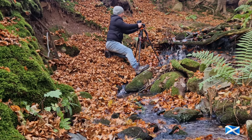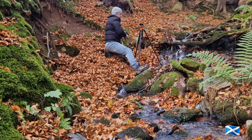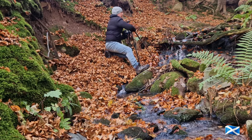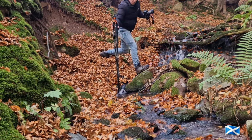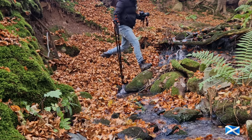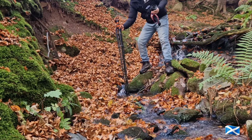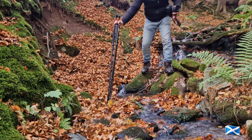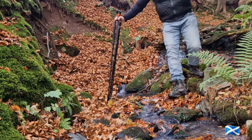Very carefully — I'll use my tripod as a walking stick, I think. This has got disaster written all over it. Well, maybe not.